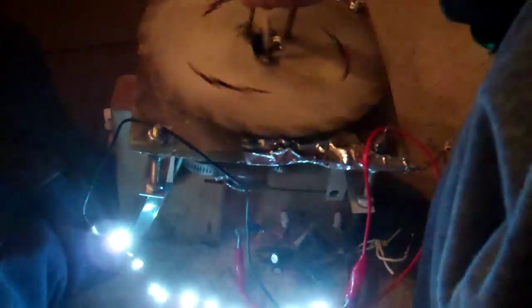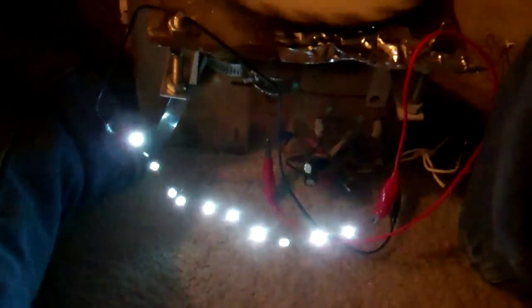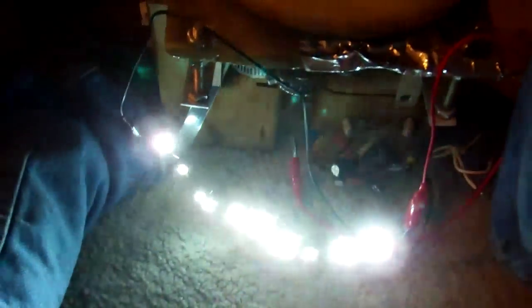I'm thinking of increasing the size of the wings to maybe two feet so that it can turn the alternator effectively. You can see after I stopped the alternator, the power is still there. I'm sure when it gets very bright, it would probably be about 30 volts DC. And if it is 25 milliamps for each LED, that would make it 5 to 7 watts, I think.